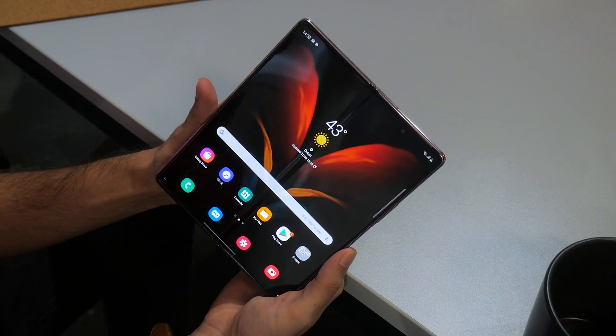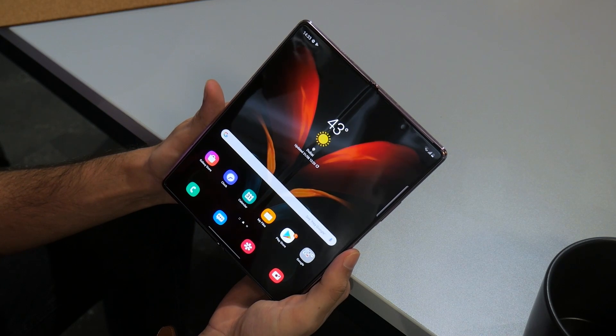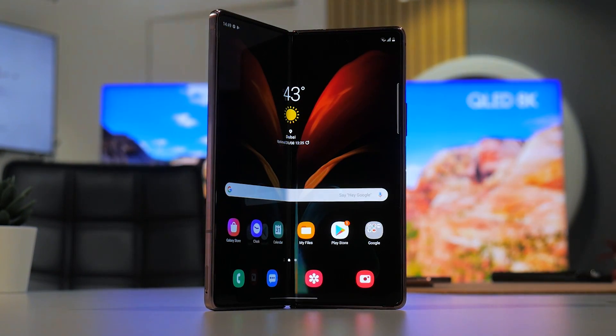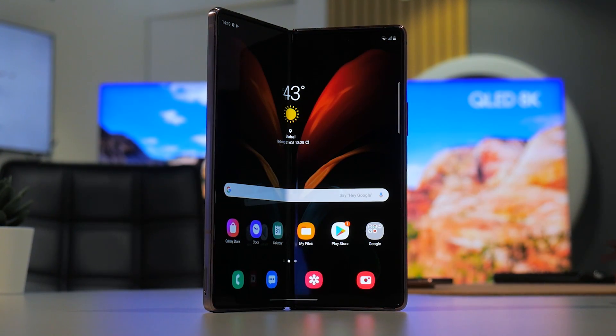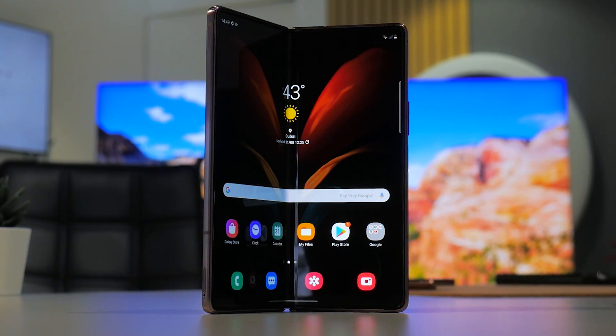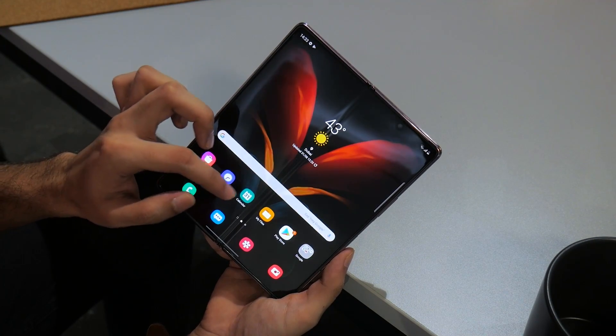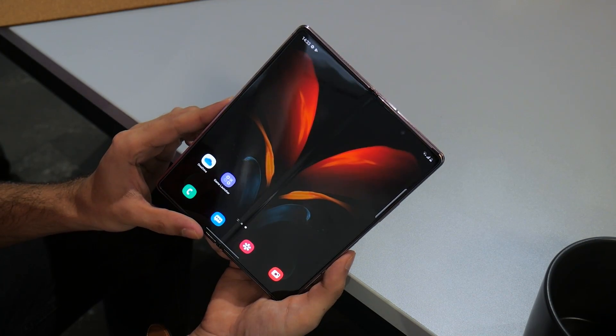First up, we get a bigger 22.5 by 18 7.6-inch foldable display, sporting a 27% reduction in bezel size. The inside panel also comes with up to a 120Hz adaptive refresh rate, alongside the rich colors of a Dynamic AMOLED 2X panel, what we've grown accustomed to from Samsung flagships.